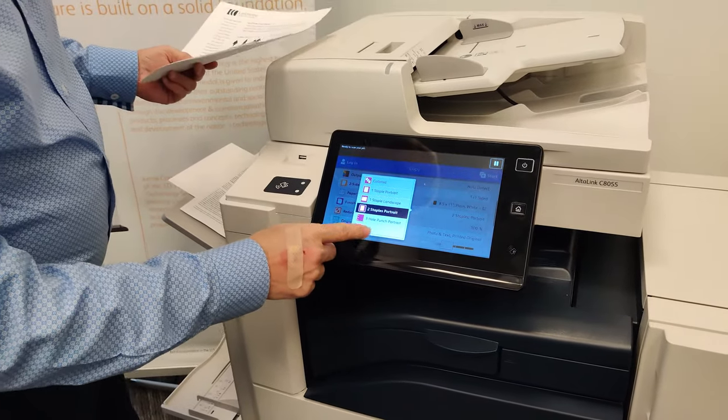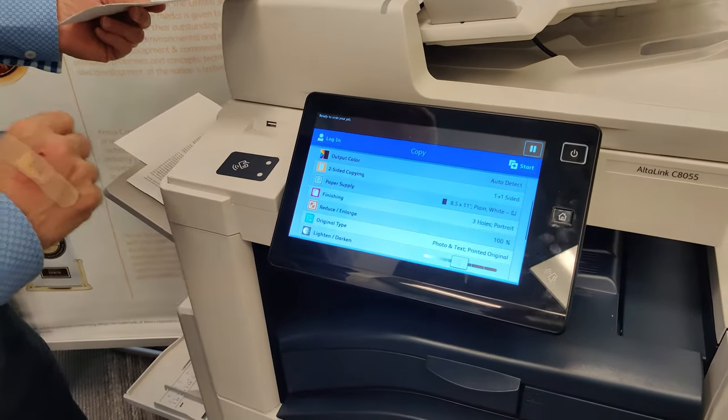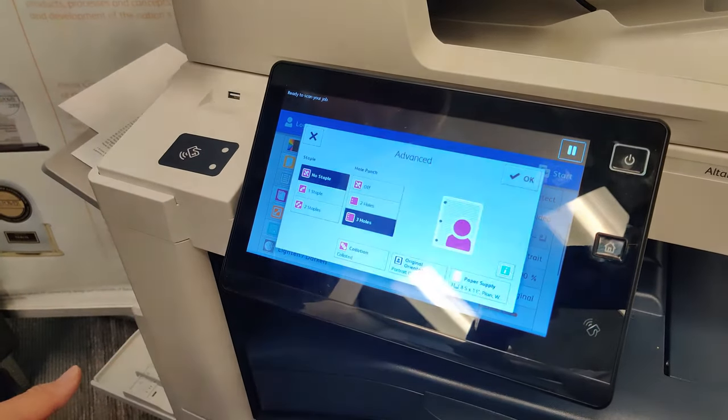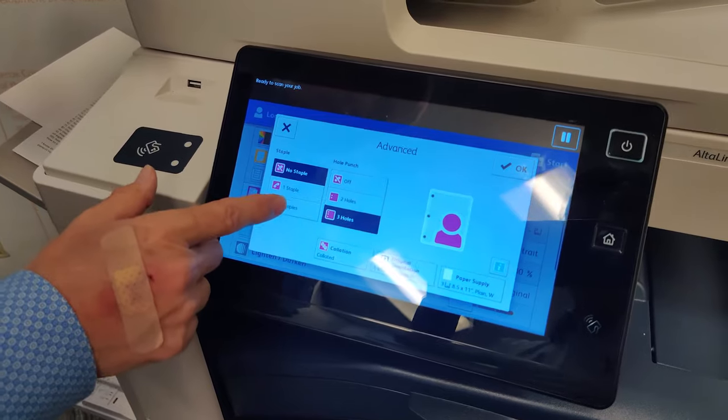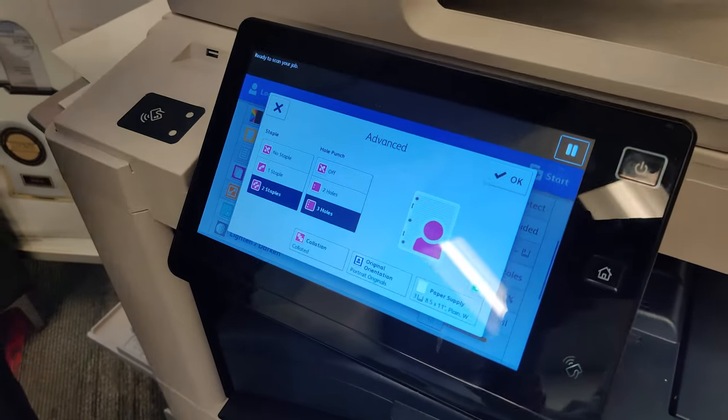You also have the hole punch options. And if you don't see the option you need, go to more, and you'll see both two hole and three hole punching, as well as one staple and two staple options.